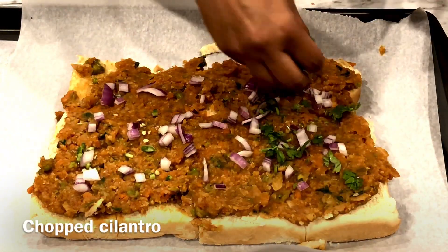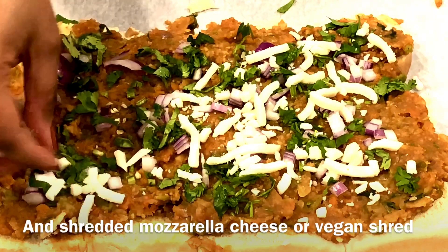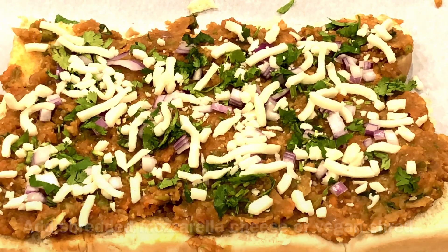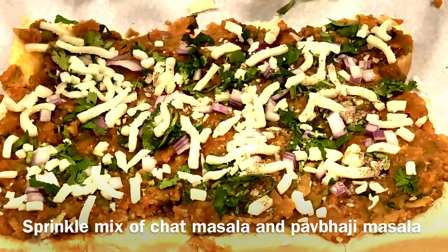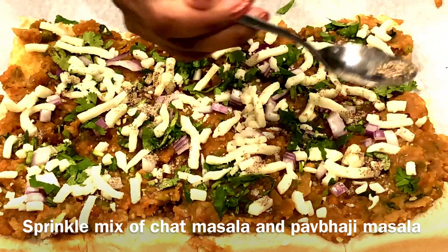Sprinkle some chopped cilantro and shredded mozzarella cheese. For a vegan bhaji bites, use dairy-free shreds or just skip the cheese. On top of this, sprinkle a mix of chaat masala and Pav bhaji masala powder. The cheese and masala take these bhaji bites to a whole new level of amazing.